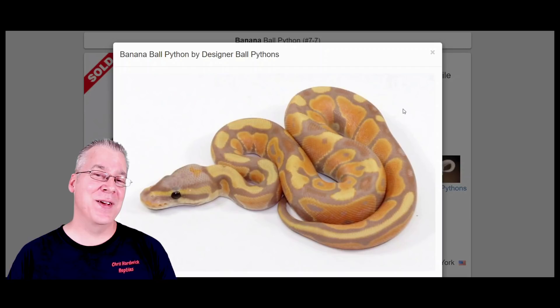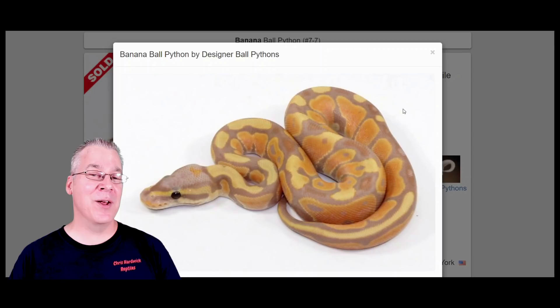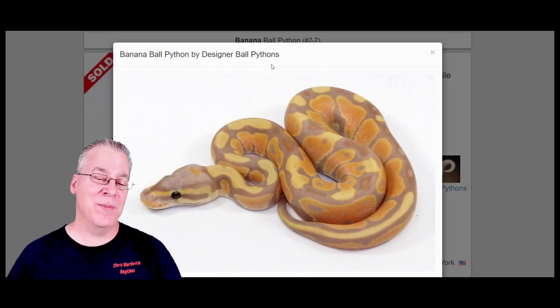Right before my eggs hatched I learned about the male makers and female makers. Instead of going back to the guy I bought it from, I thought I'd just let it surprise me — and sure enough it was a male maker. Every single hatchling was male, no females at all. So sometimes you'll see them listed as just a banana and you have to ask the breeder where it came from, or sometimes it'll actually say male maker or female maker.